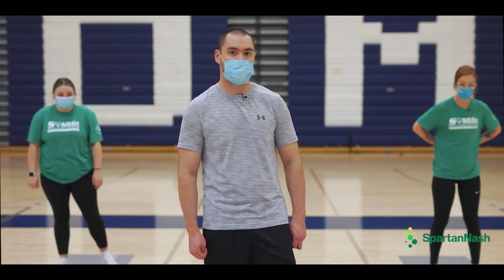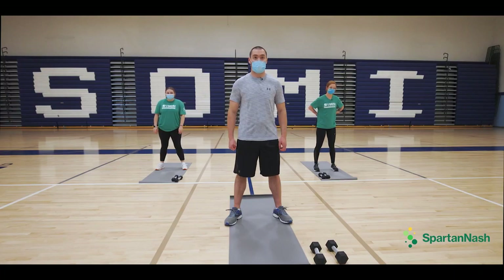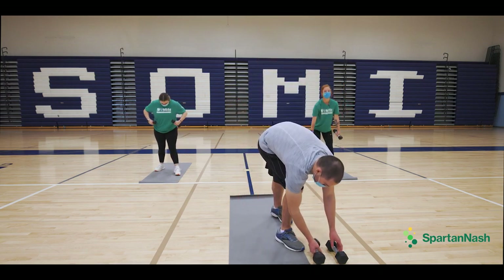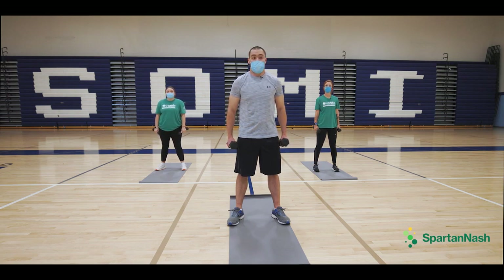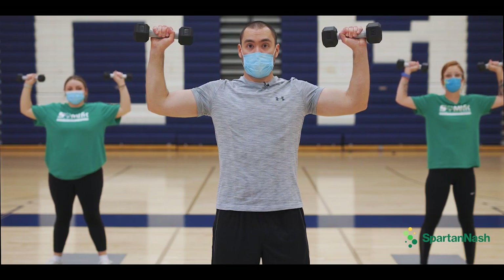So where are we putting our feet, Scott? How far apart should they be? Should we pick up our weights? Yes, we should pick our weights up. You could use anything like a soup can or a gallon jug, whatever you prefer. Hands up in that goalpost position.